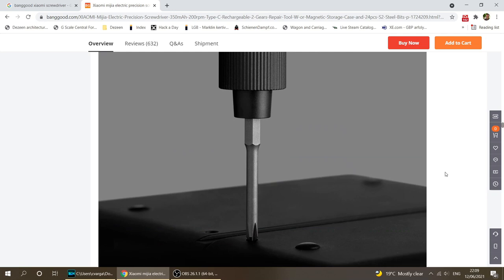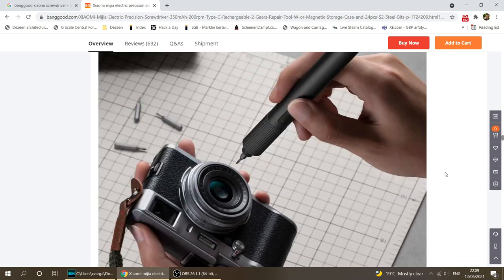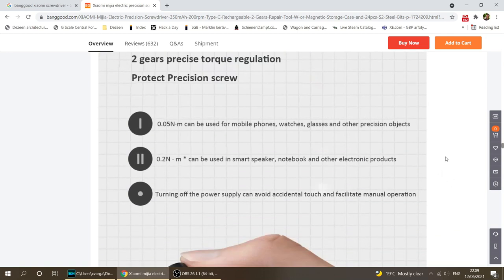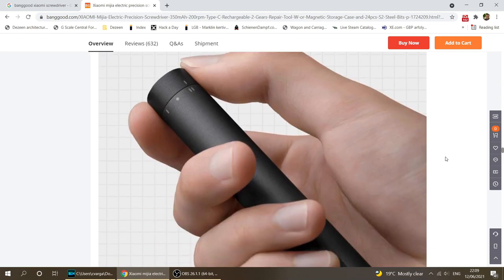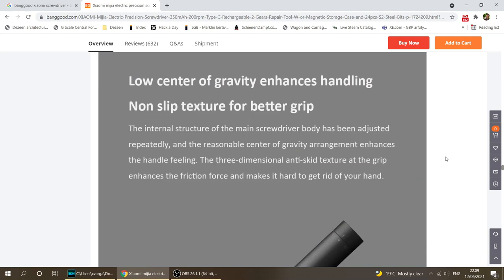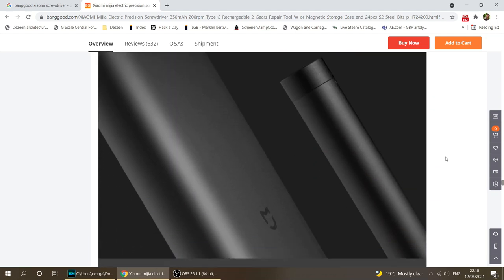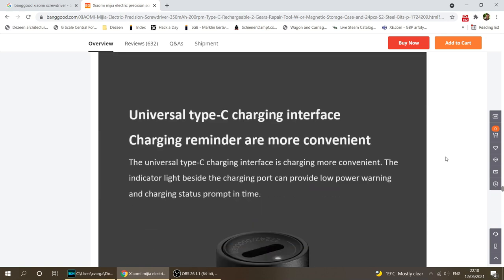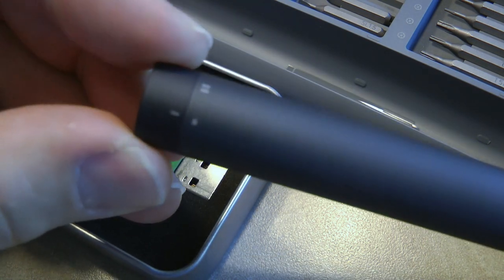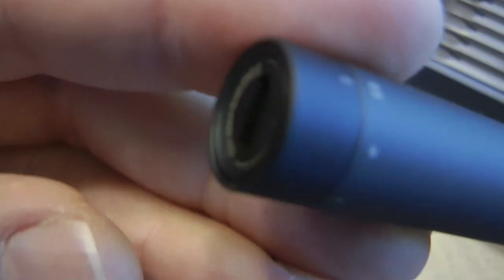I understand this is a specialty screwdriver if you want to work on mobile phones and laptops, because it has all these very small security bits that you usually want for a mobile phone. To be honest, I don't even know the names of all of them — like the security Torx, I think that's a Torx with a dot in the middle. It does have a lot of bits, and I don't really work on phones.